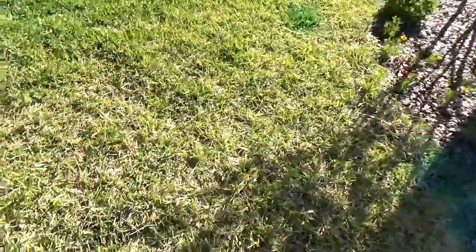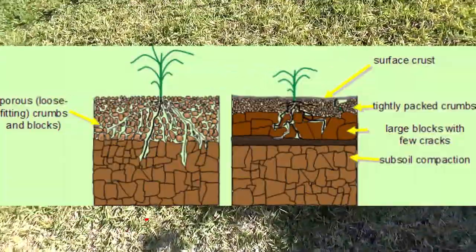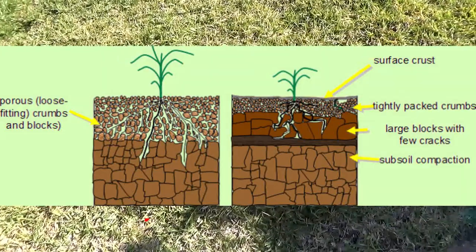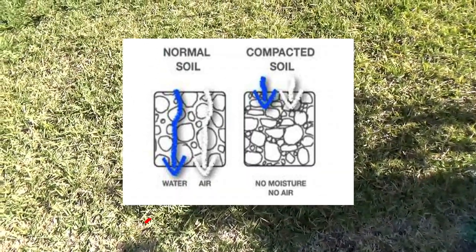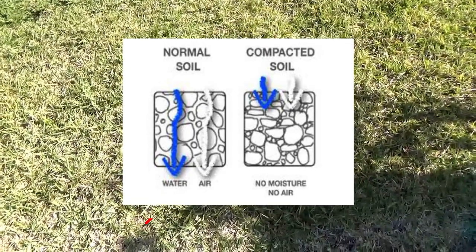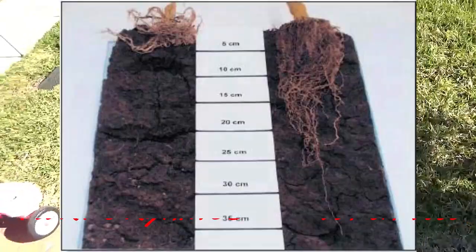This area here is very compacted. Compaction means that the soil is very hard and it's difficult for the roots to grow through. Compaction can be from heavy traffic, thin areas, rain, or the soil not being prepped correctly — and it gives your lawn a very thin look.